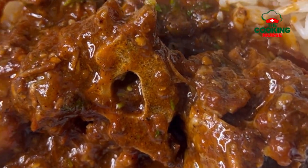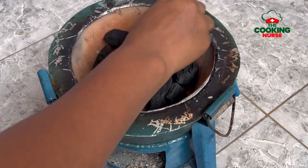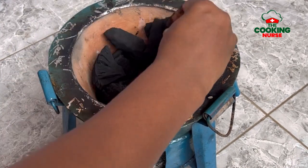Today I shall teach you how to make oxtail in a clay pot. Hello there, my name is Rita of The Cooking Us, and today I'm going to be showing you how to make oxtail in a clay pot.